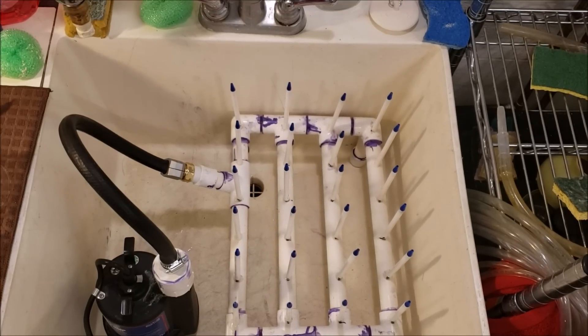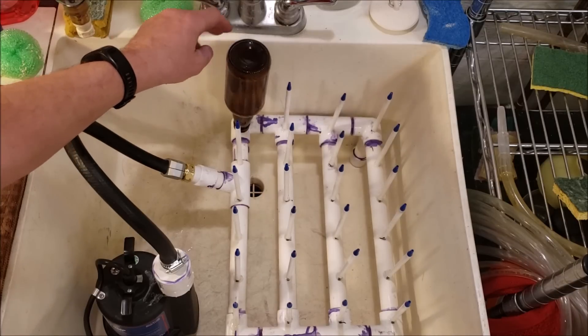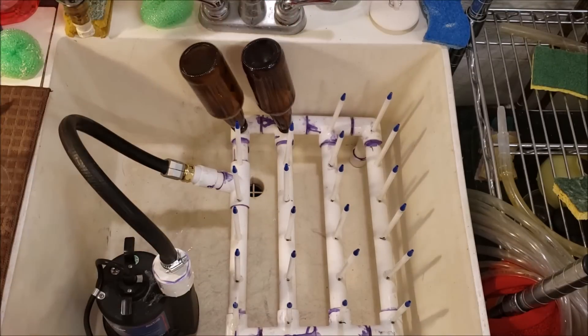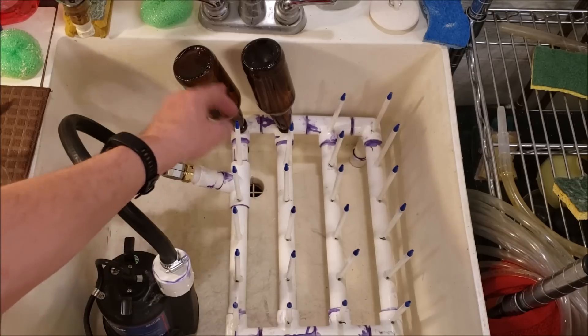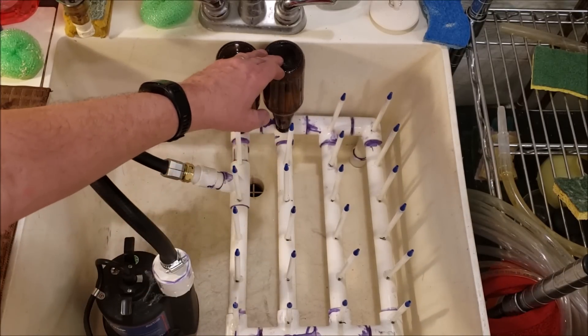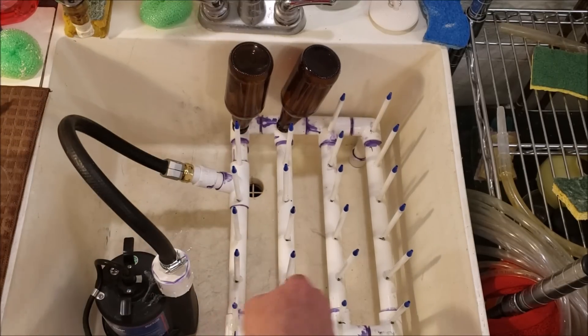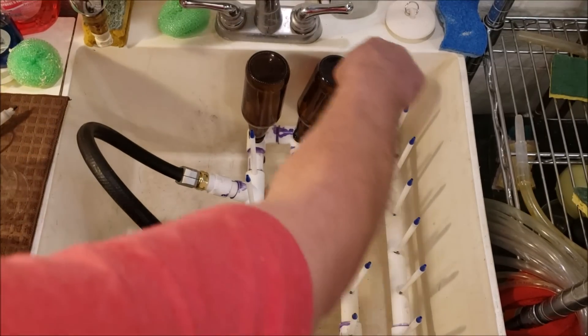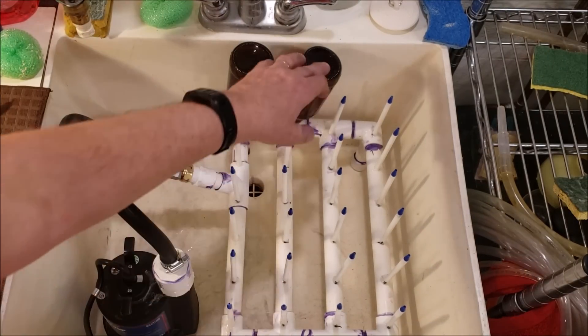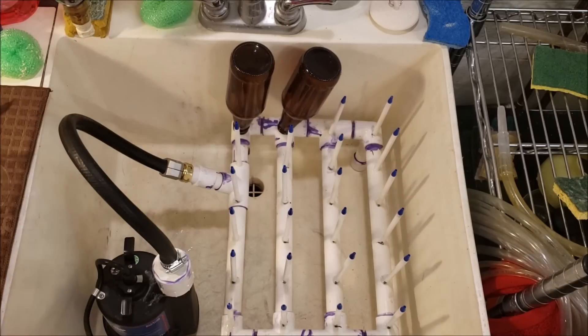I'm going to stick a bunch of bottles on it now. One thing I'm concerned about is whether the bottles are going to stand up straight. For example, one bottle might lean to the side when another is placed next to it, which means the spout would be going up the side rather than the top of the bottle. I'm going to try to come up with something to keep them upright — maybe something to go around the outside, or maybe just a big rubber band.